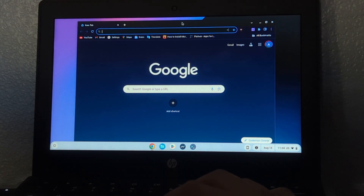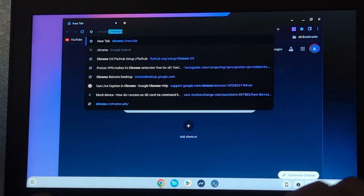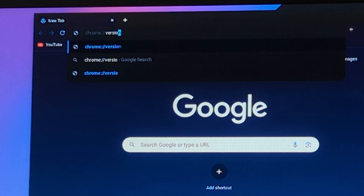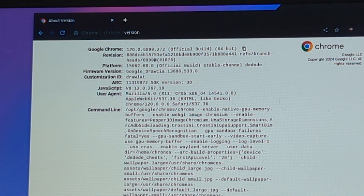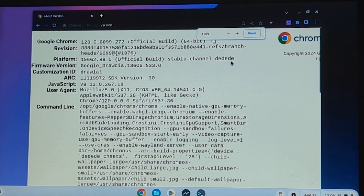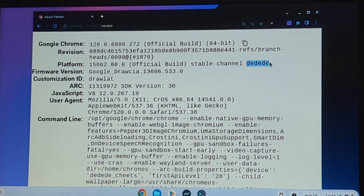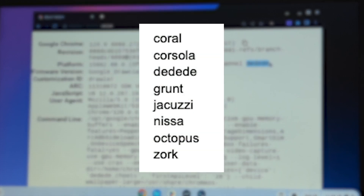To get started, go into your school Chromebook and type chrome://version into the URL bar. You'll be taken to a screen which looks something like this. Look for the word 'stable channel' and see what comes after it — that's your board name. If you have any of the board names listed on screen, then you should be good to go. If not, you might be out of luck.